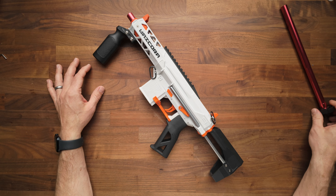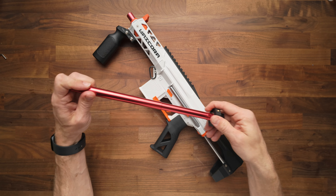We're going to be upgrading to a 29 centimeter barrel, which is threaded, making future upgrades or changes really, really easy.